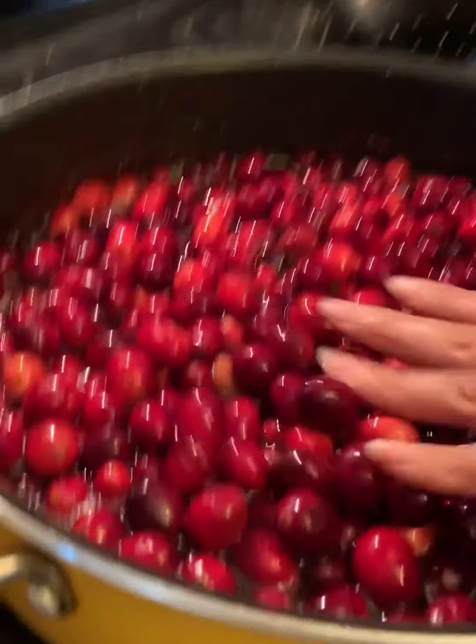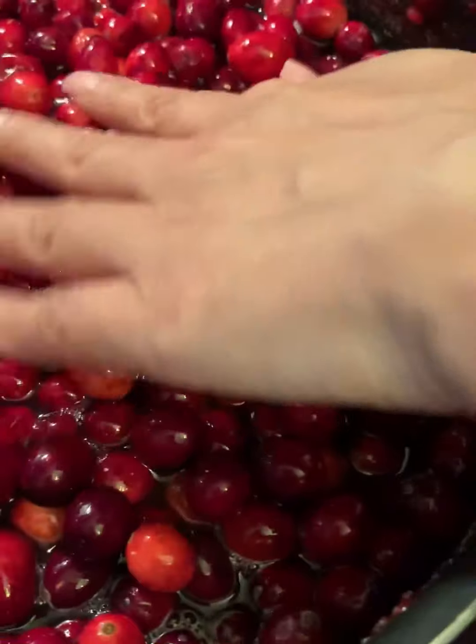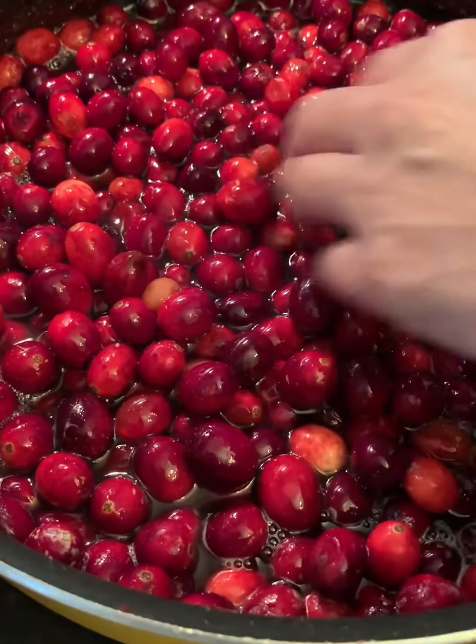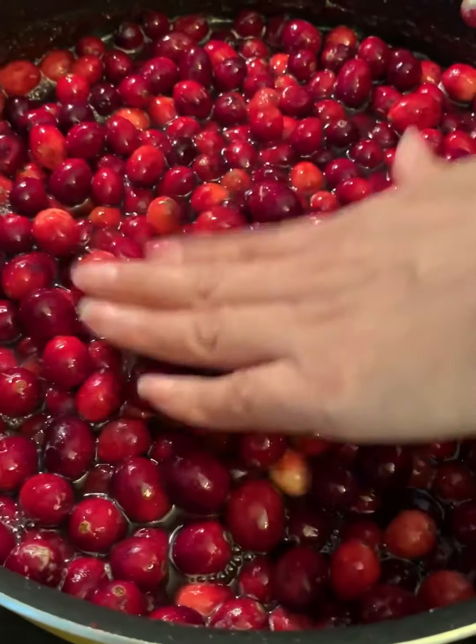After a few minutes you'll see the cranberries bursting. The key to making a tasty cranberry jam is not letting it cook too much, because if you do it will become more bitter.